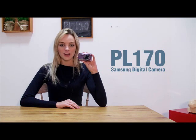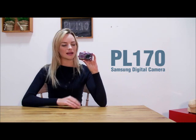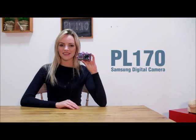No more out of frame. No more needing a photographer friend. No more crying babies. If you have the new Samsung PL170, you'll take perfect pictures always. Thank you for watching.